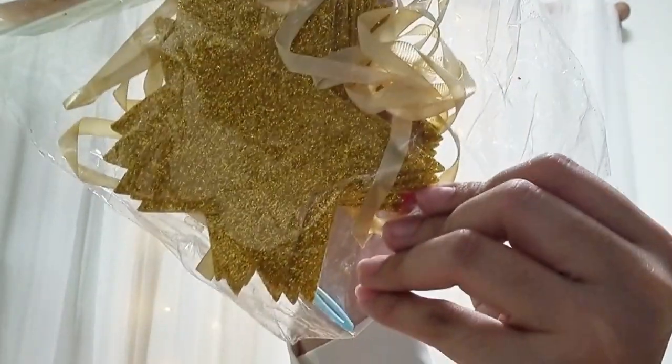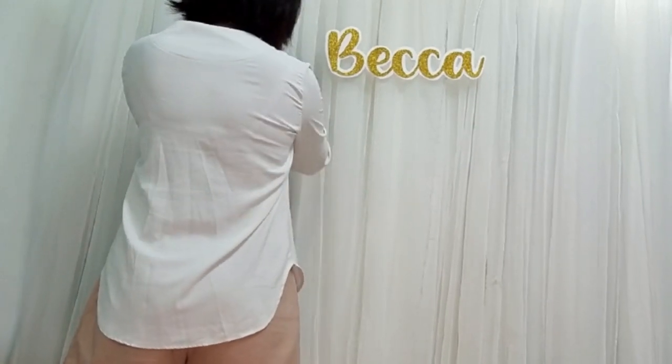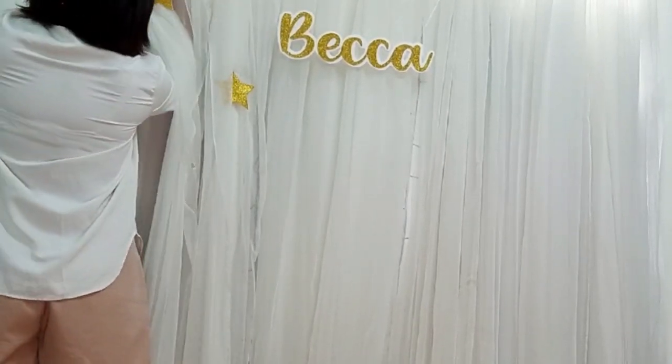I have the star garland which comes with a ribbon and plastic needle. If you don't have this on hand, you can just cut stars using the extra glitter foam that you used for the backdrop name. Because I want the stars to look scattered, I'll just use safety pins to put the stars on the backdrop.